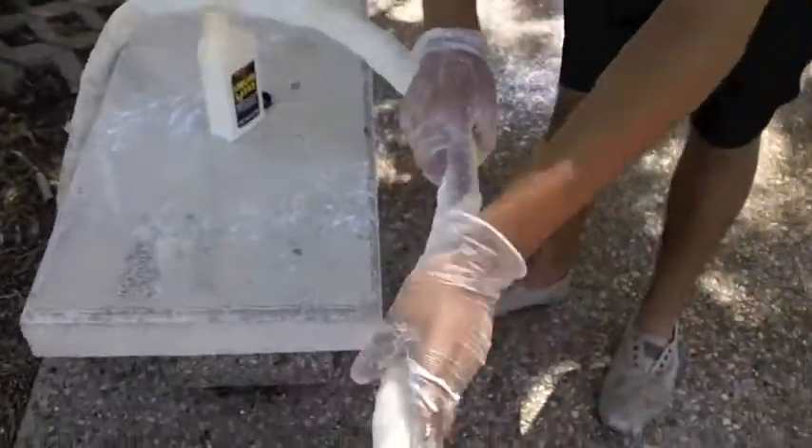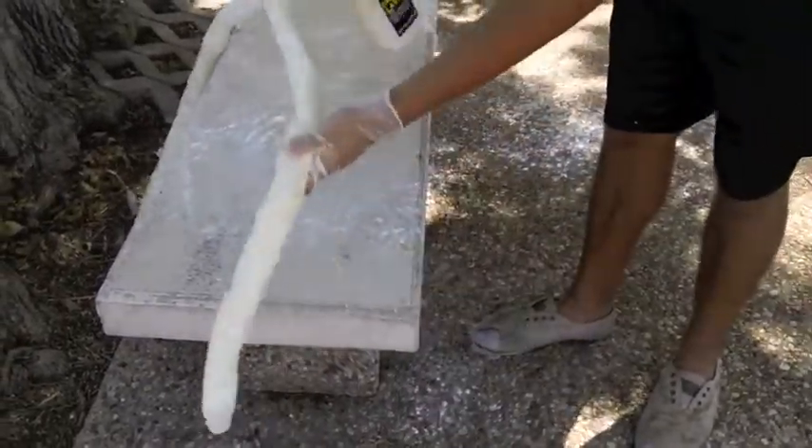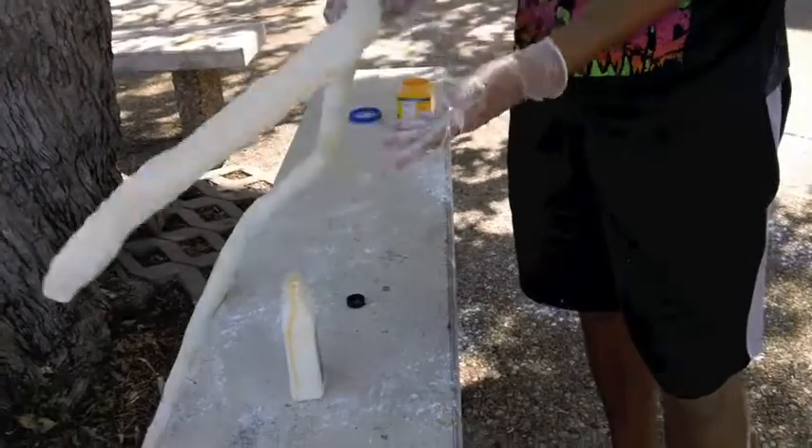Then, once you're all done with that, apply the liquid latex. Liquid latex takes a little time to dry and you're going to need to apply several coats multiple times.